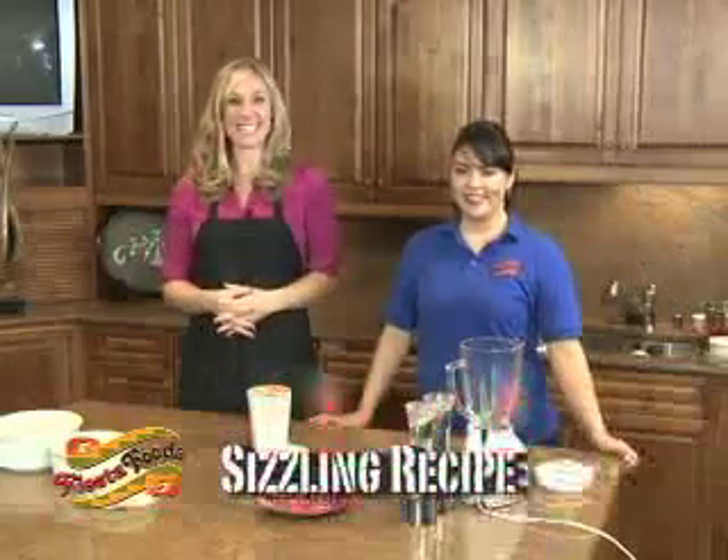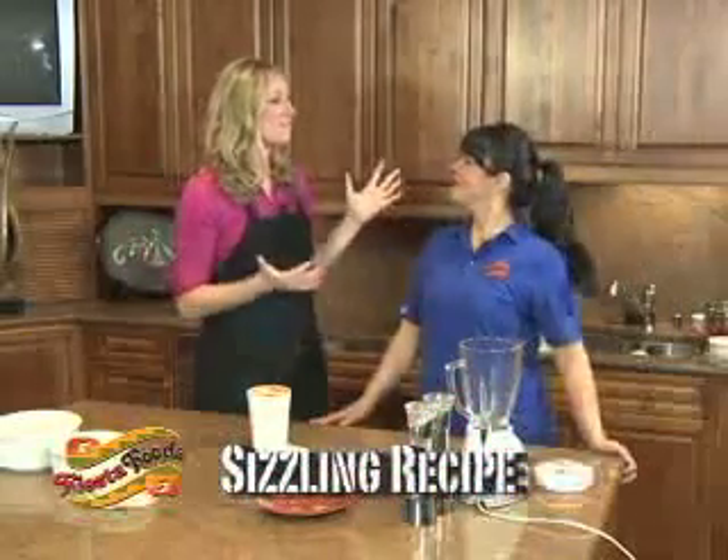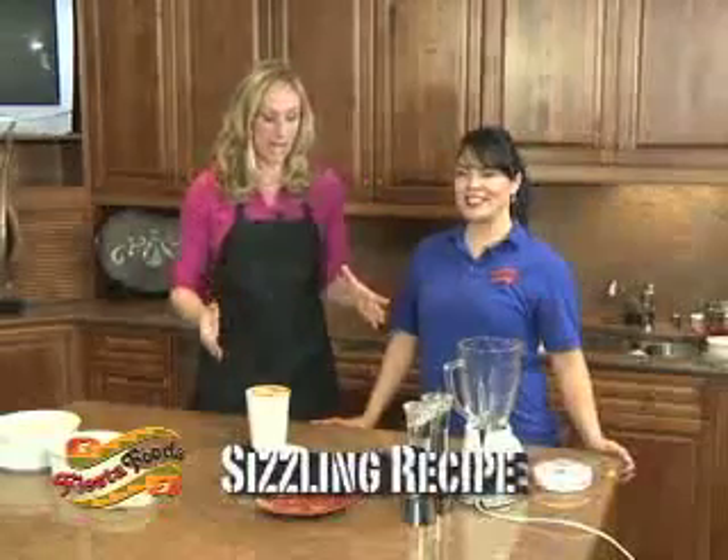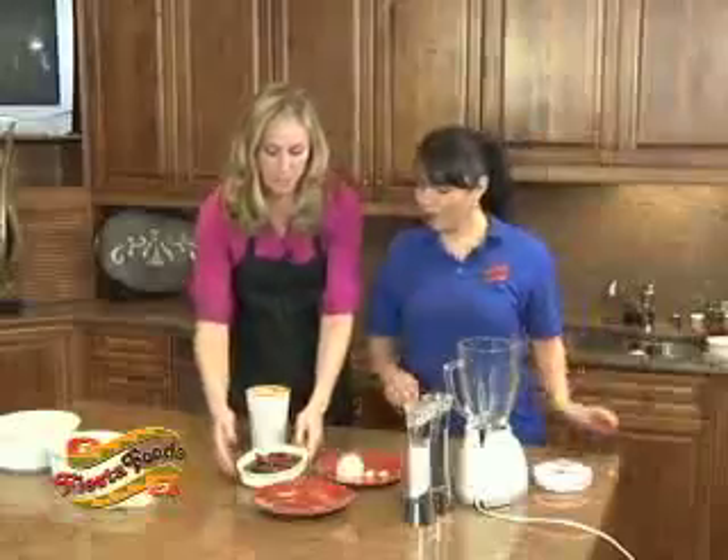Welcome back to Fiesta Foods Sizzling Recipes. I'm Jennifer Ann Wilson and I'm here with Veronica once again, manager of the deli there at Fiesta Foods. Now Veronica, we are about to make this incredible enchilada sauce.